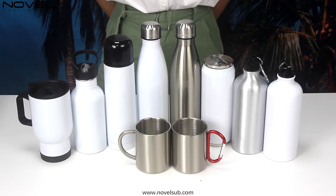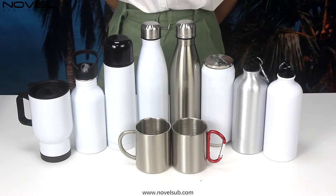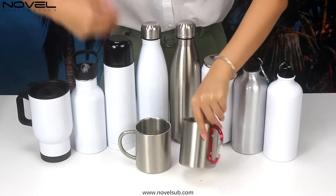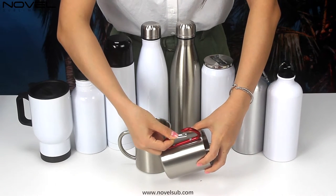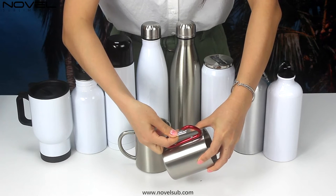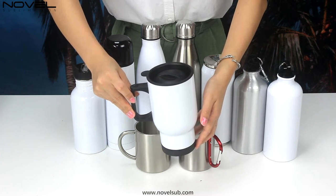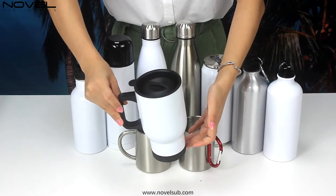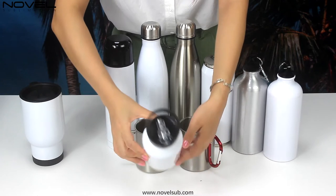There are several types of bottles. Two stainless steel 300ml mugs — this one with a special handle, it's like a hook, so we can hang it on a bag. 40 oz card mug with white and silver color. Stainless steel bottle with white and silver color.